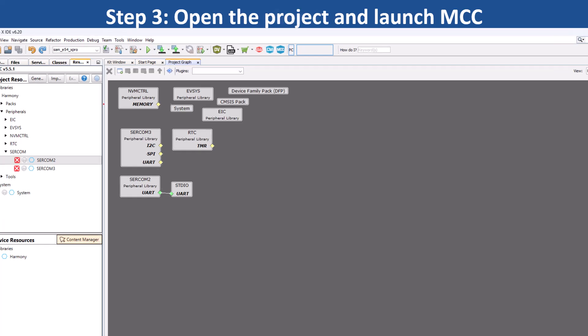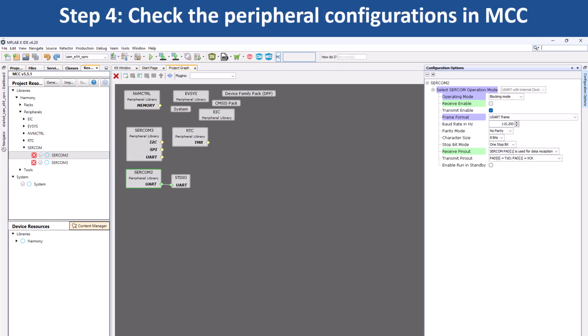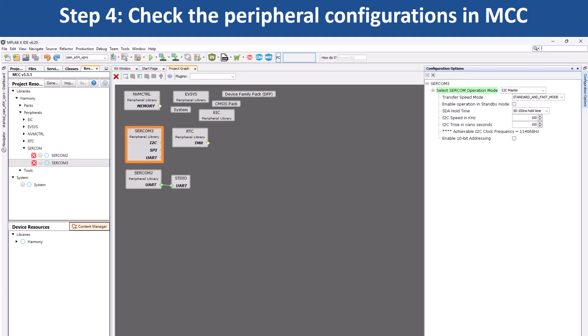Once the project graph opens, click on the peripheral blocks to see how the peripheral has been configured. For example, if you click on SERCOM2, you will see that it has been configured as UART to print the LED toggling rate. If you click on SERCOM3, you will see that it has been configured as an I2C master to read the temperature values from the IO1 Xplained Pro extension kit.